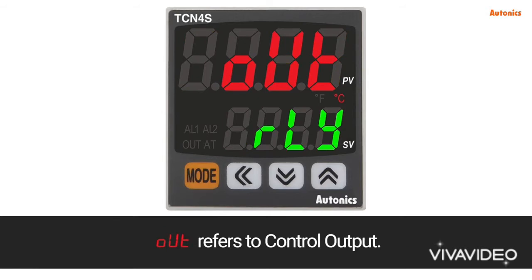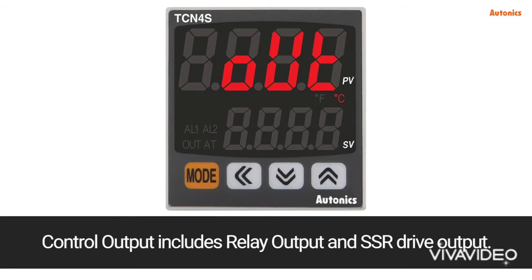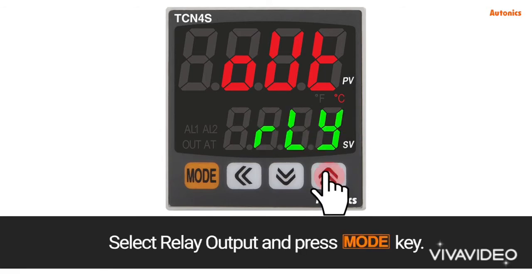OUT refers to control output. Control output includes relay output and SSR drive output. Select relay output and press the mode key.